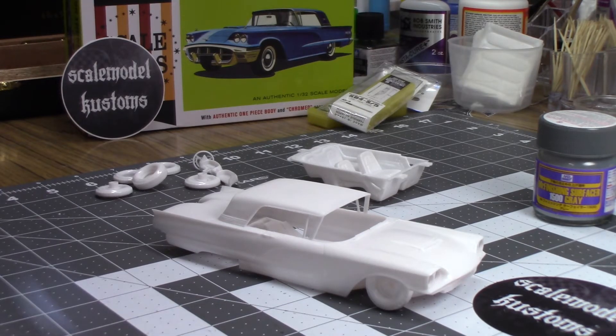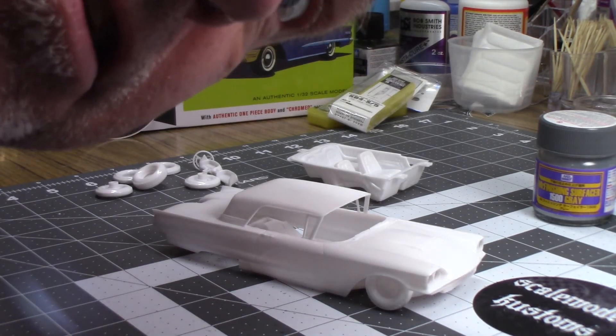I think the only thing I'm going to do that's crazy is a different tone on this little bullet deal here — just kind of a mild two-tone, but nothing too wild. I do want to get a pretty color on there, some clear, and get it lowered. Make it a custom car, because this is Scale Model Customs.